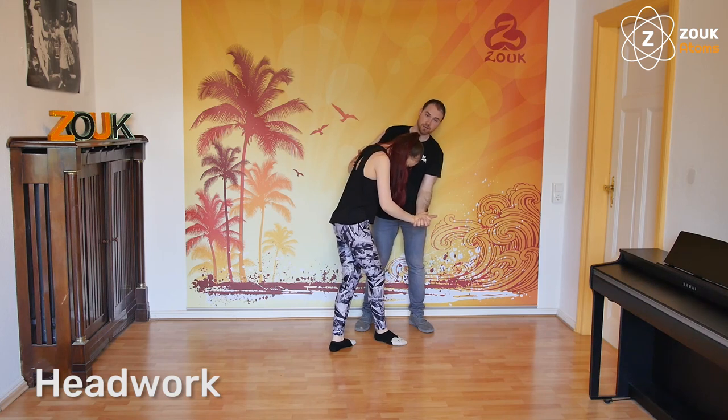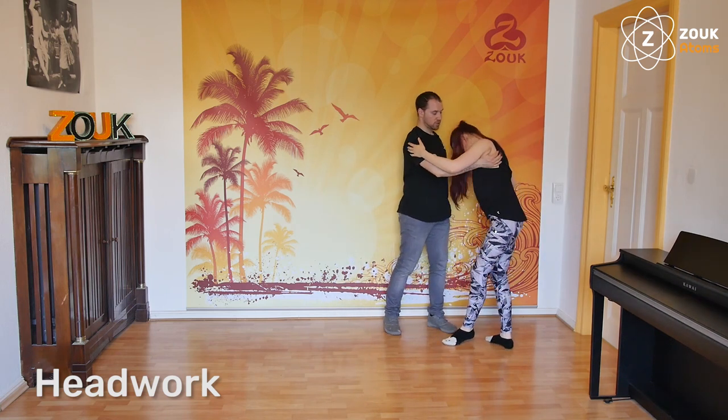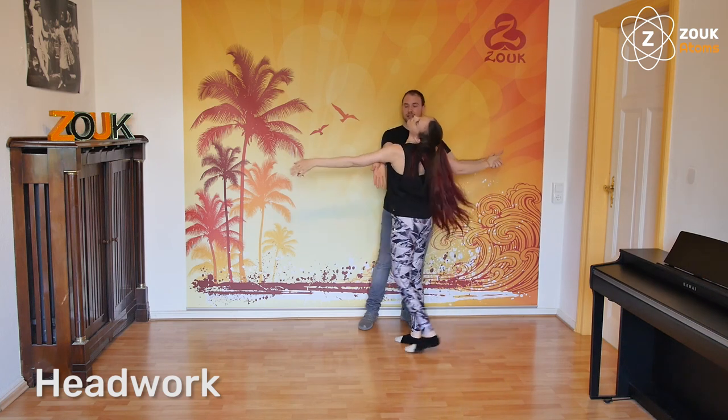Take care that the hand is here in front. And then we open on one, one more step, closing. From here, we will continue the motion from the head, and this contact under the hand, under the arm of the follower, will start to press up.